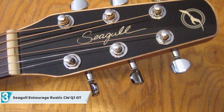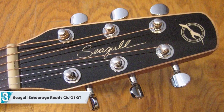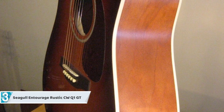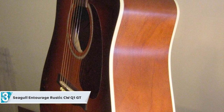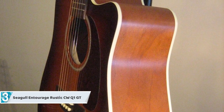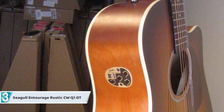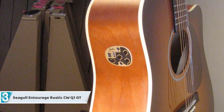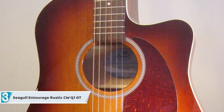At number three we have the Seagull Rustic CW QI GT. This acoustic-electric six-string guitar delivers a sleek way of playing and produces an impressive sound at an outstanding price. Its solid top is made of cedar, pressure tested with a touch of glossy finish, embellished with wild cherry wood on the back and sides, which tend to deliver a warmer sound. This altered dreadnought shaped guitar has a powerful projection of sound, making it ready for any kind of performance.